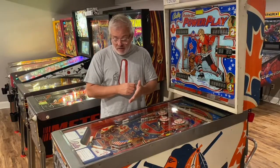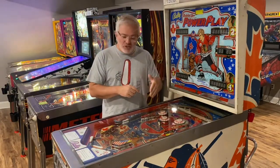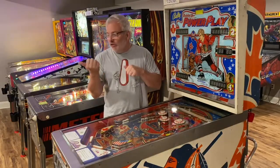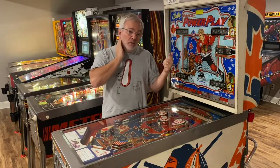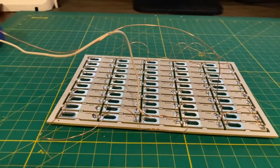But before I show you how I install them, we just got the first prototypes of a new product I'm working on. So before we do this, I'm going to do a short — very short — presentation of what we've got in store for you guys. We're going to take it over to the desk and I'll show you that now.